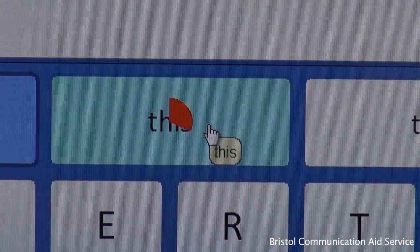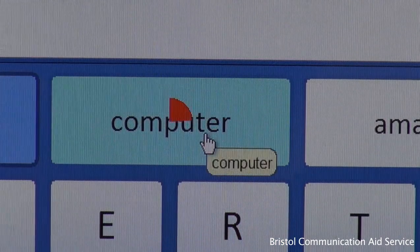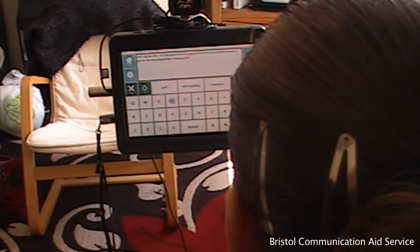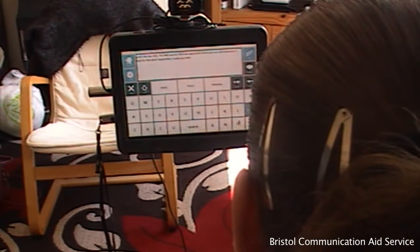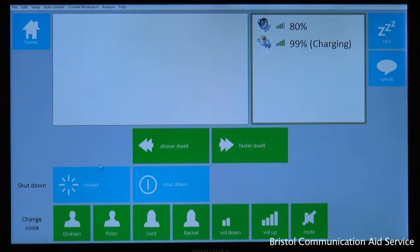Are you finding the dwell is taking too long, or selects an option before you're ready? Do you feel the tracking movements for controlling the cursor could be made more comfortable? Taking the communication program Fast Talker as an example, changing dwell timing is achieved by entering settings, which can be accessed by the user independently.